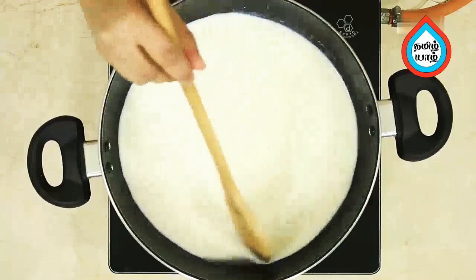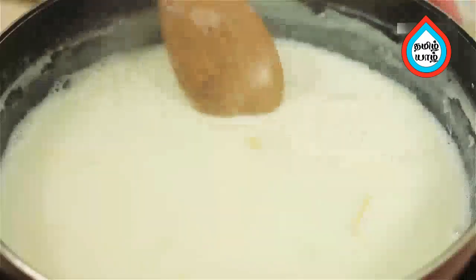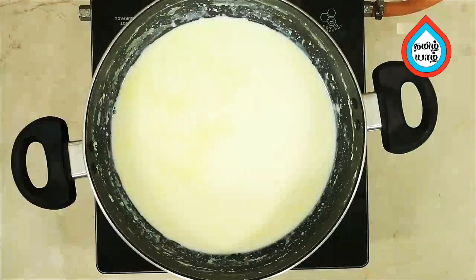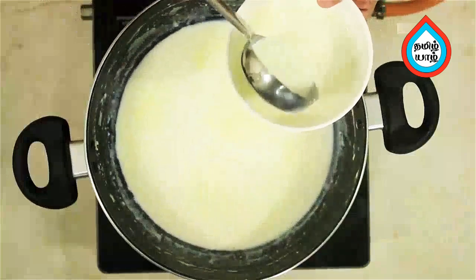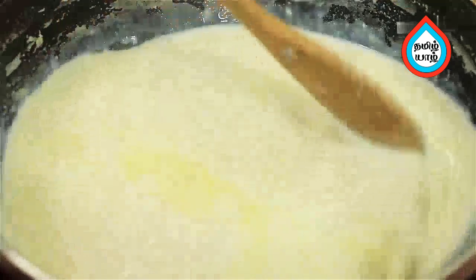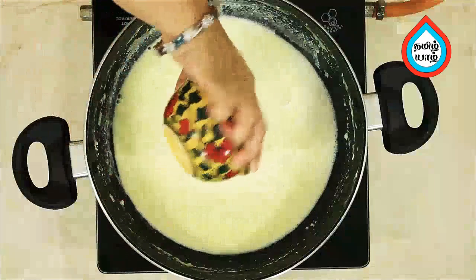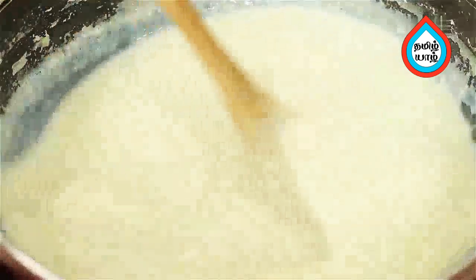Mix it for about 20 minutes using 100 grams. Add 2 teaspoons of corn flour and 1 tablespoon of col. Mix it in and pour the corn flour into the bowl. Add 2 tablespoons of stock and mix the caramel syrup thoroughly.